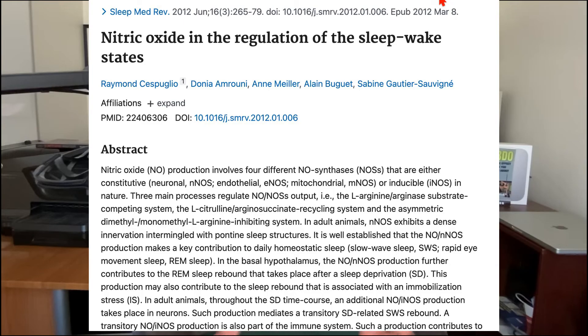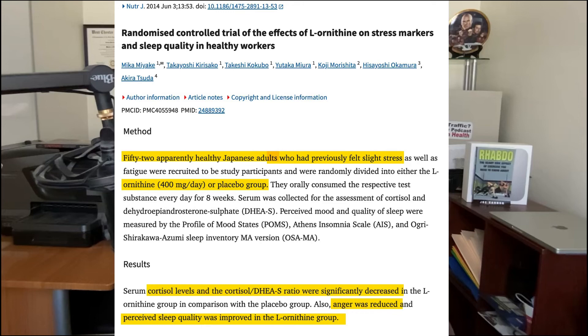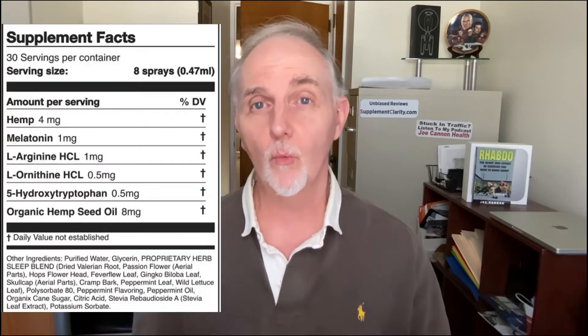Looking at the main ingredients in Rejuvia Sleep Spray, they do make some sense. For example, arginine is likely used because it boosts nitric oxide, and some research suggests that nitric oxide plays a role in sleep-wake cycles. As for ornithine, this ingredient also makes some sense because of research suggesting the amino acid ornithine may help reduce stress — although that study gave people 400 milligrams of ornithine, which is a lot more than the one milligram found in Rejuvia Sleep Spray.